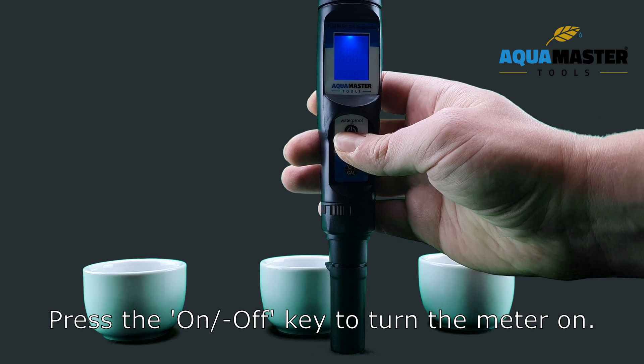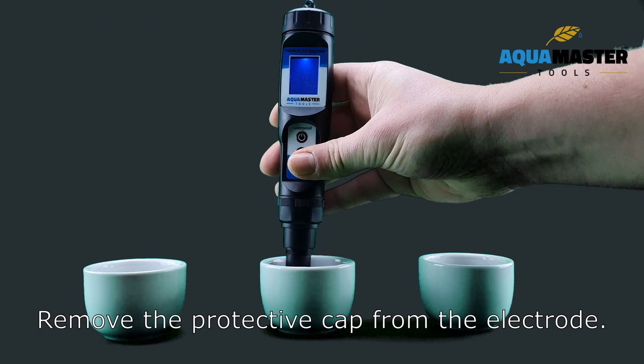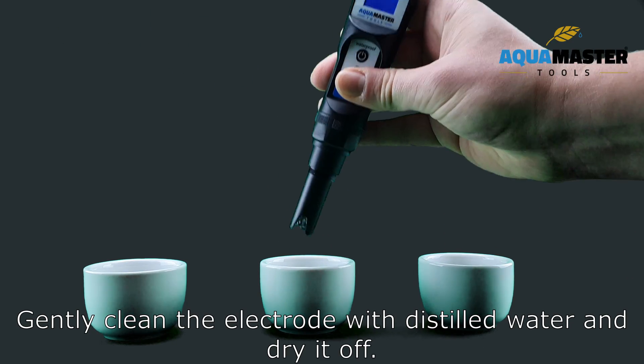Press the ON-OFF key to turn the meter on. Remove the protective cap from the electrode. Gently clean the electrode with distilled water and dry it off.